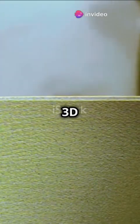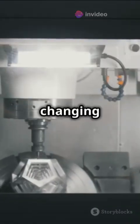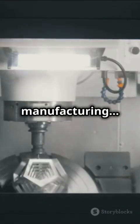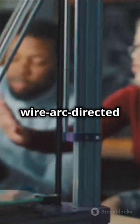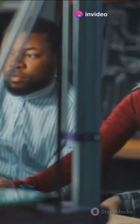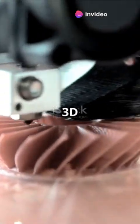I will show you how to get the best 3D printed metal parts of your life. I don't think people understand how 3D printing is changing the game in metal manufacturing. Today, we're diving into shape control methods in wire arc-directed energy deposition. Sounds fancy, right? Think of it as high-tech welding meets 3D printing.